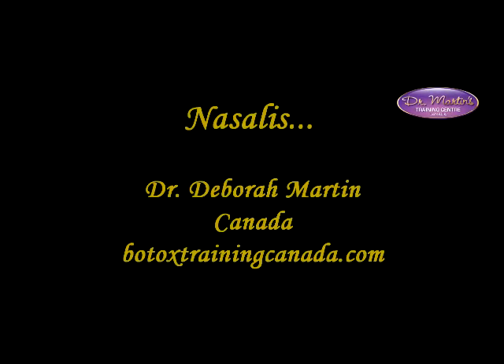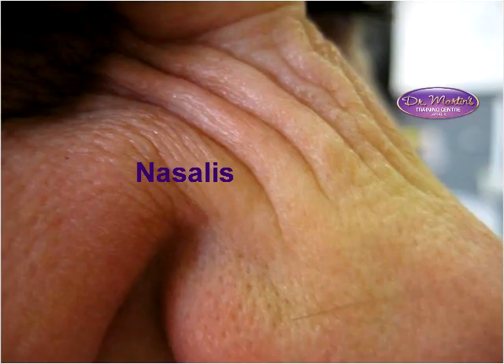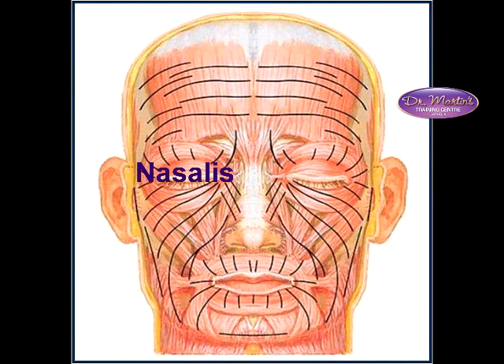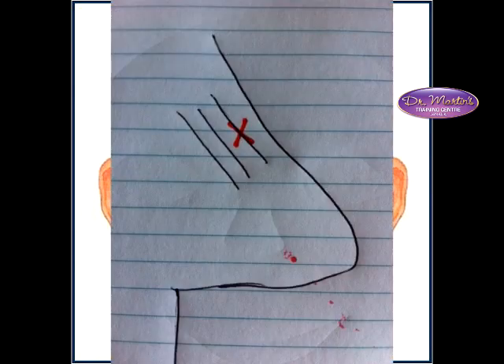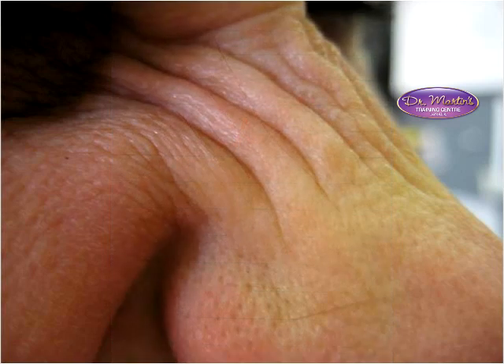We haven't talked about nasalis yet — that muscle sits like a saddle on the bridge of the nose. The LLSAN is also very prominent in that area, running down just beside the nose, so it's critical that you stay on the nose itself. Don't go off to the side onto the face. Stay right on the nose, as shown in this picture. You want the injection to go right into the X — directly into the lines themselves, right on the nose.